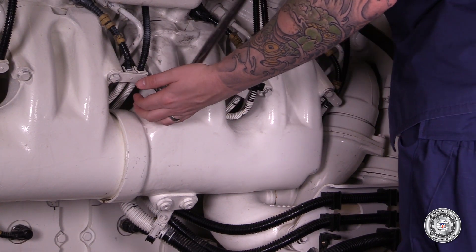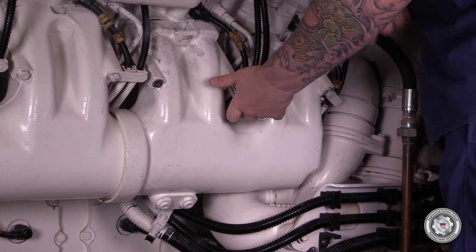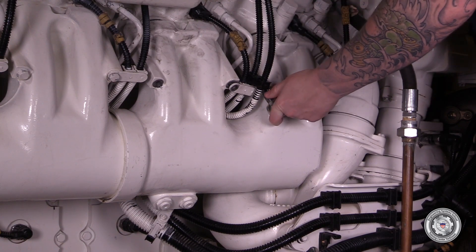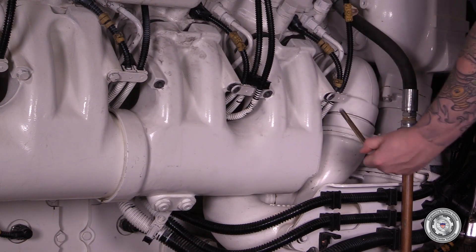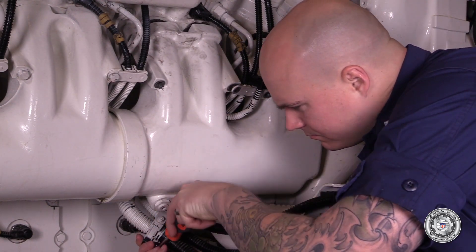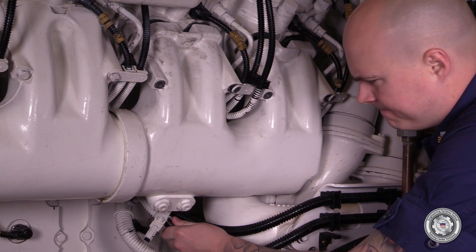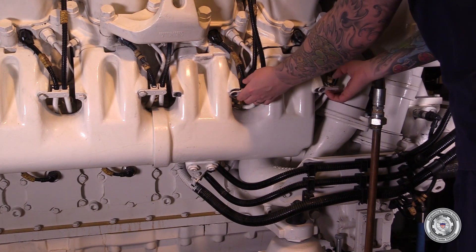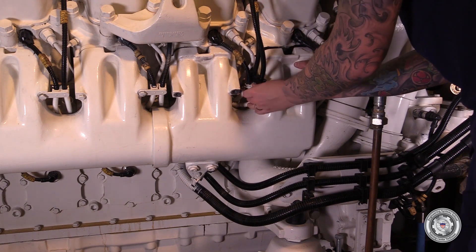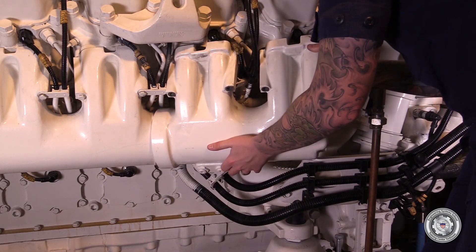Remove the intake air manifold section for cylinders B9 and B10. Remove the four M10 attaching bolts with a 16mm socket wrench. Remove the clips on the cable bracket and gently remove the cables from the bracket on the bottom side of the intake section. Take care not to damage the injector connector at the cylinder head. Gently rotate and remove the intake air manifold section out of the way and set aside.